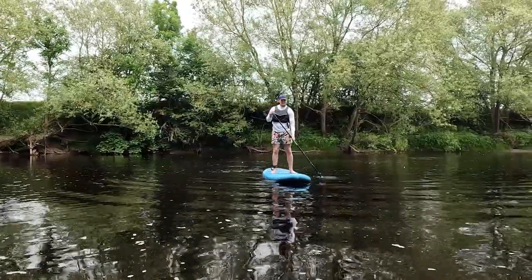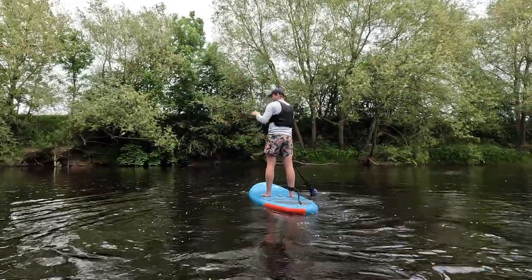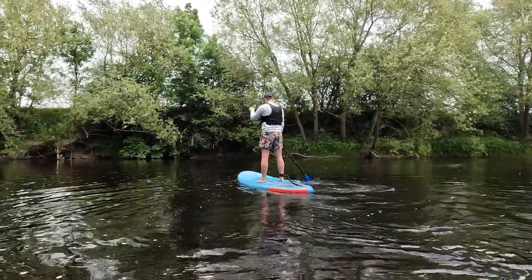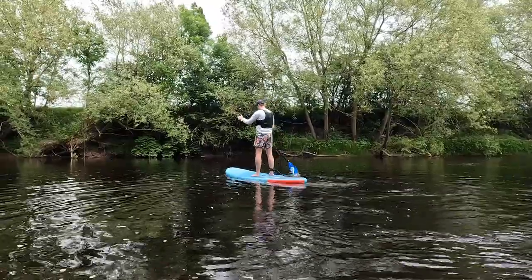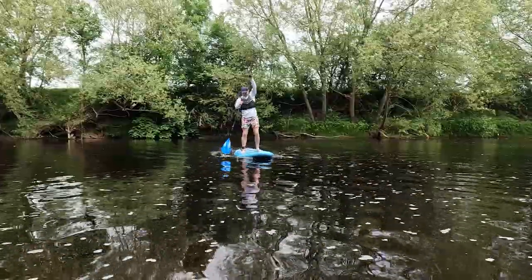There's nothing wrong with this, and the most important thing when learning is to feel comfortable. However, when learning to progress, you'll start to find that by paddling like this, you'll be swapping sides a lot due to your board turning. To prevent this, start to try and paddle with your paddle more perpendicular to the water.